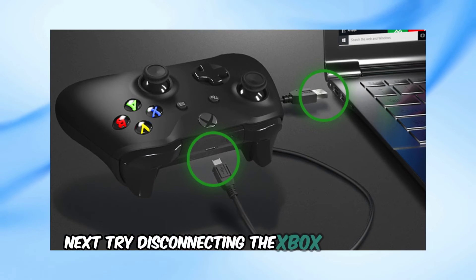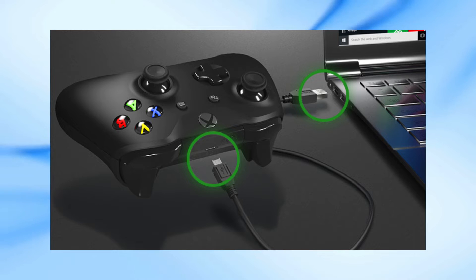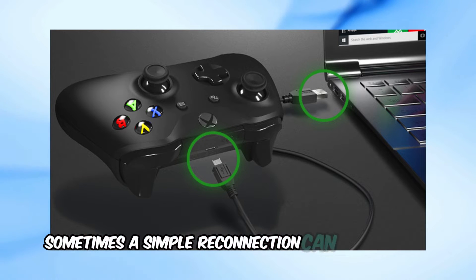Next, try disconnecting the Xbox controller and re-pairing it with the PC, just like you did initially. Sometimes a simple reconnection can do wonders.